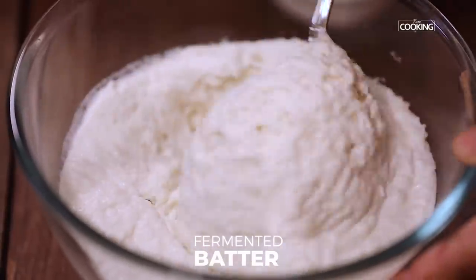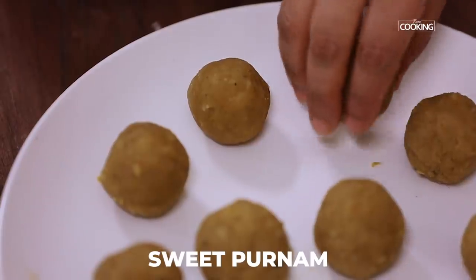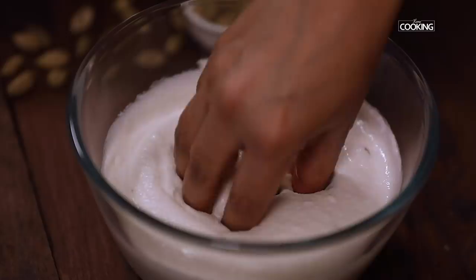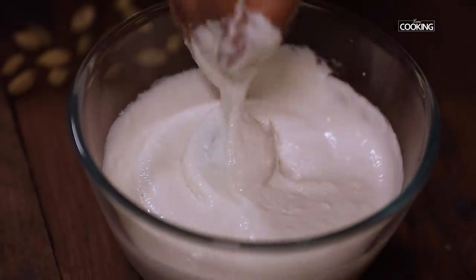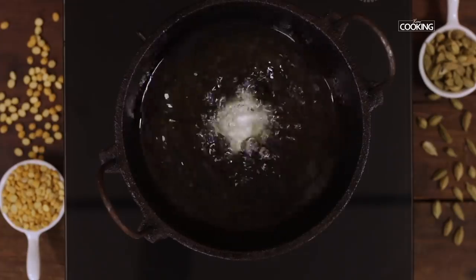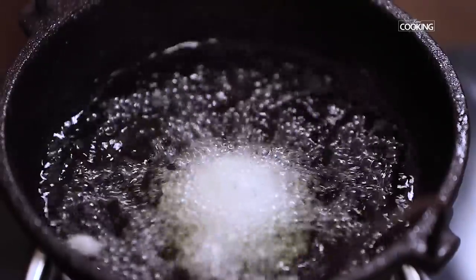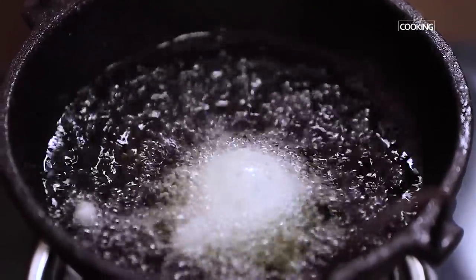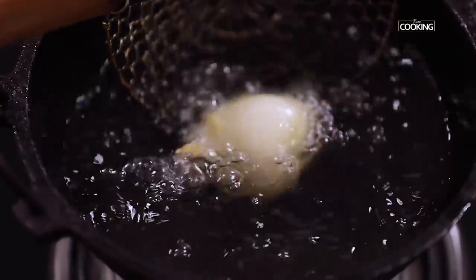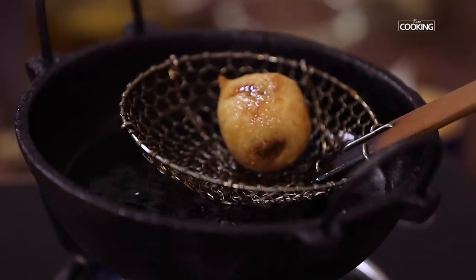Mix the fermented batter well before dipping. Take a sweet poornam ball, dip it into the batter, and make sure it is completely covered. Gently drop it into the hot oil and fry till it is golden brown on all sides. Remove it and place it aside.